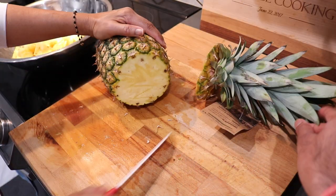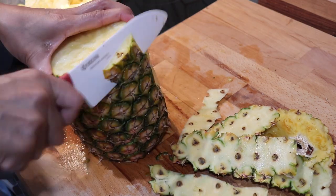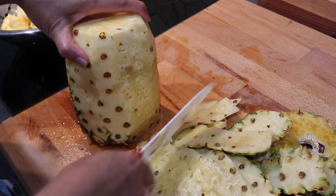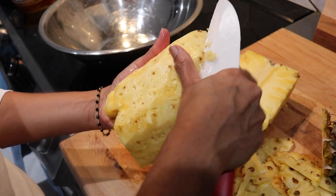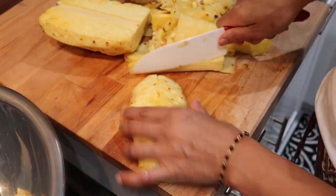The first thing we want to start on when making our pine tarts is the pineapple jam that's going to go in the center. I'm going to be using fresh pineapples today — this part is totally optional, if you wanted to use canned crushed pineapple feel free to do that. I've got my mom here in the kitchen helping me out, cleaning, peeling, removing the core, and dicing the pineapple up into chunks.